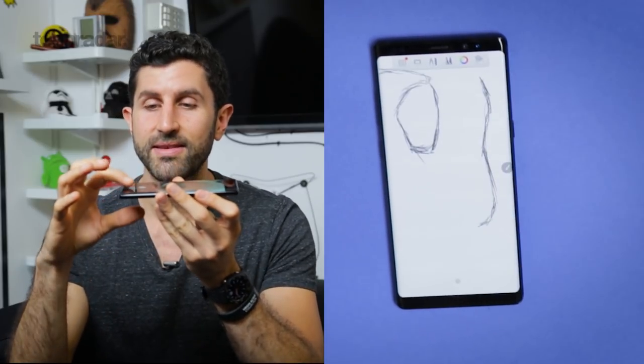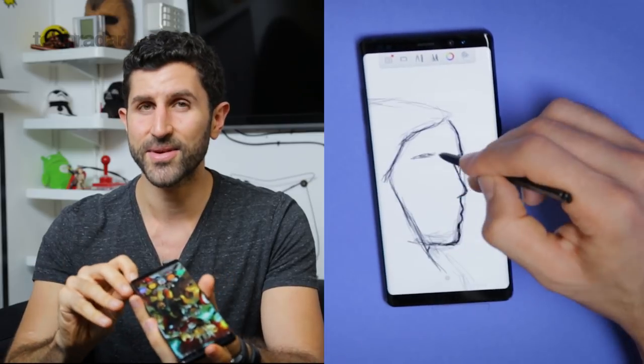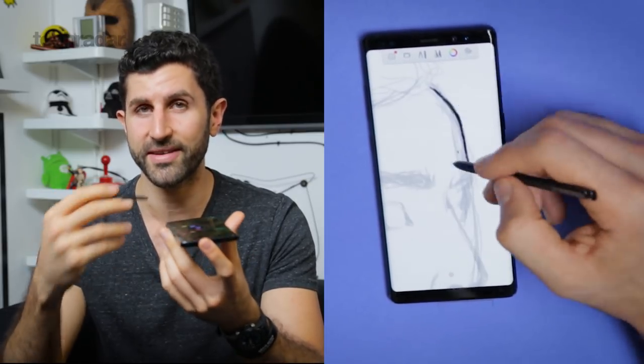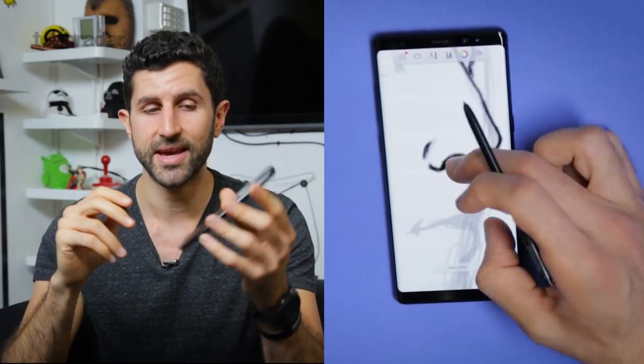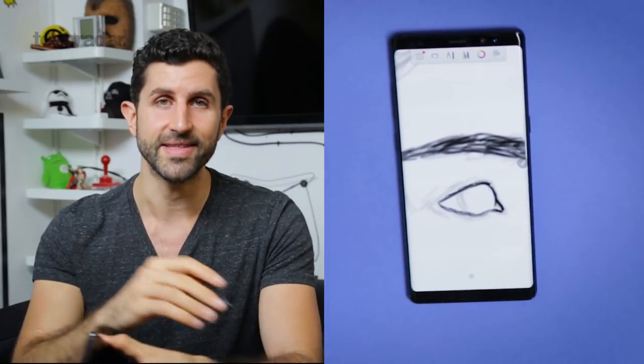The Note 8 has 4,096 levels of pressure sensitivity under the screen — the same kind of pressure sensitivity as graphic designer tablets, thanks to the Wacom technology under the hood. I'm going to be doing a speed sketch on it now to test out how it fares when you're flexing your artistic muscles.